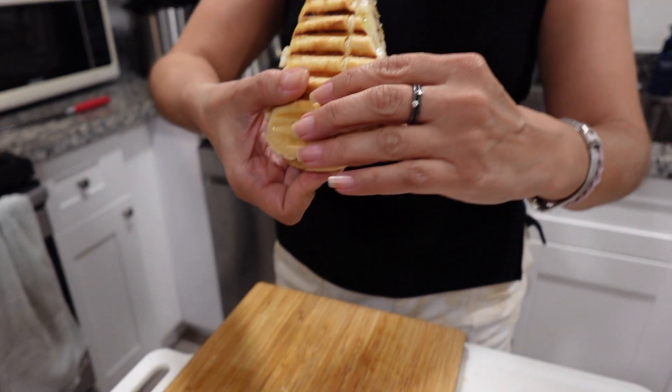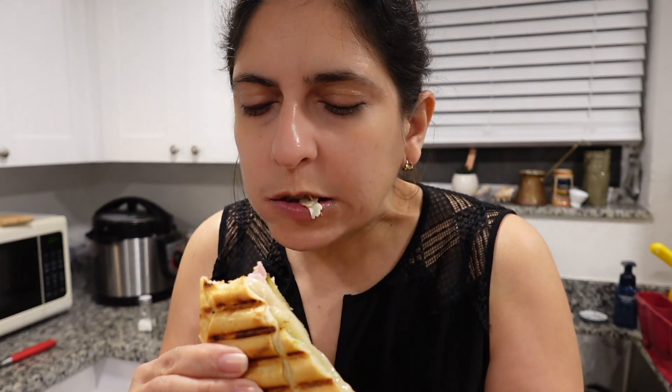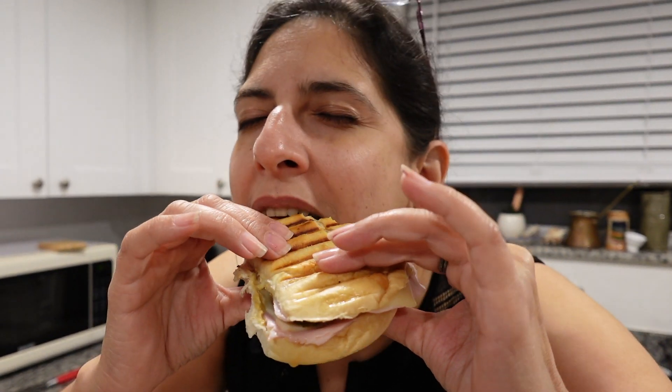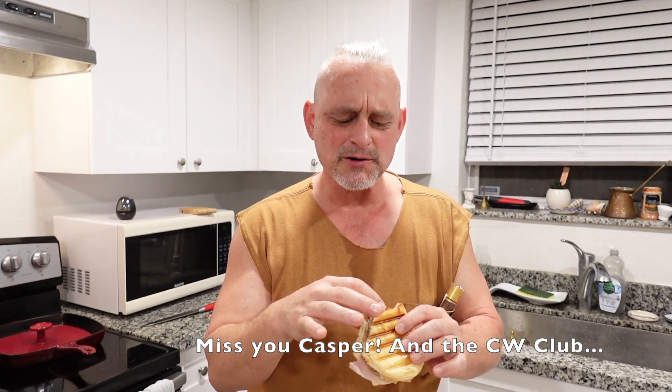This looks beautiful — looks like it's going to be very crunchy. So good. As my good buddy Casper says, world class. It's crunchy on the outside, soft and juicy on the inside. Perfect. World class.